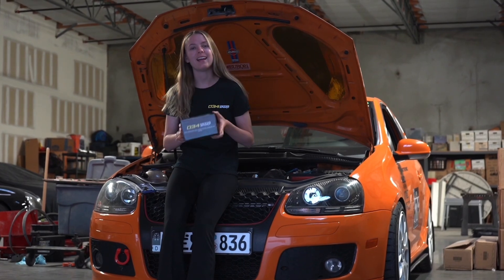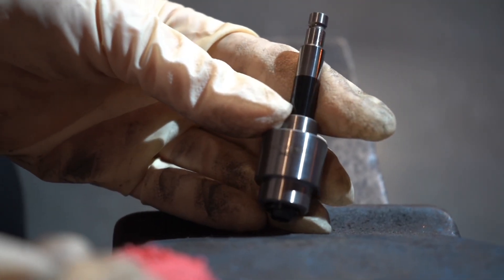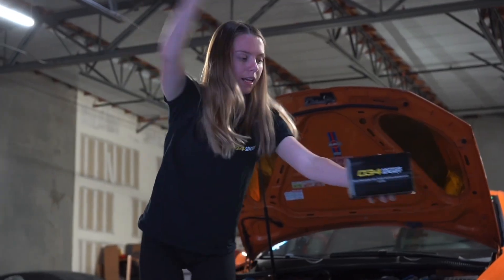Hey guys, Mr. Katie here. Today 034 Motorsport sent me a high-pressure fuel pump piston upgrade kit and today we are just going to be installing it. So let's get right into it.